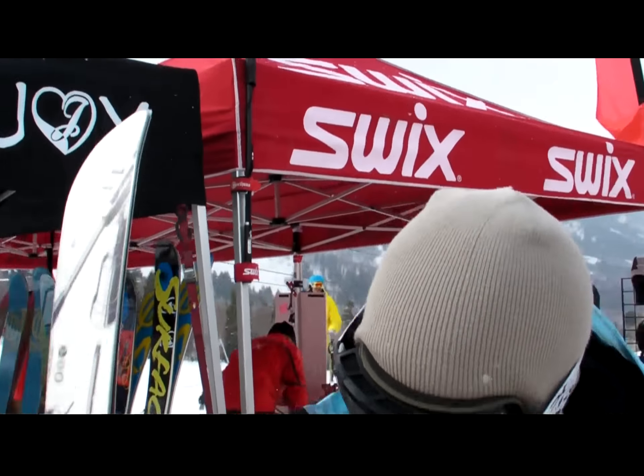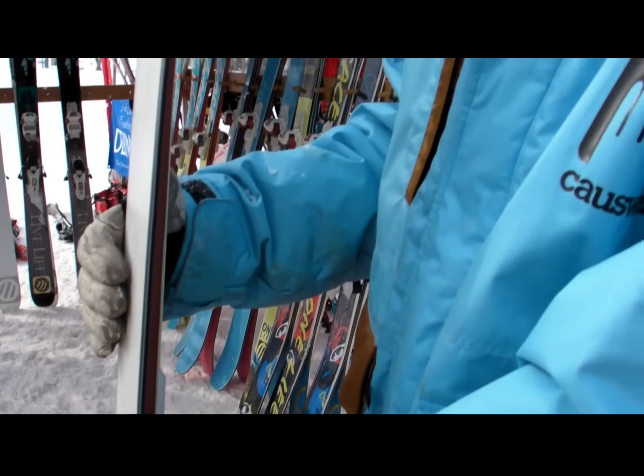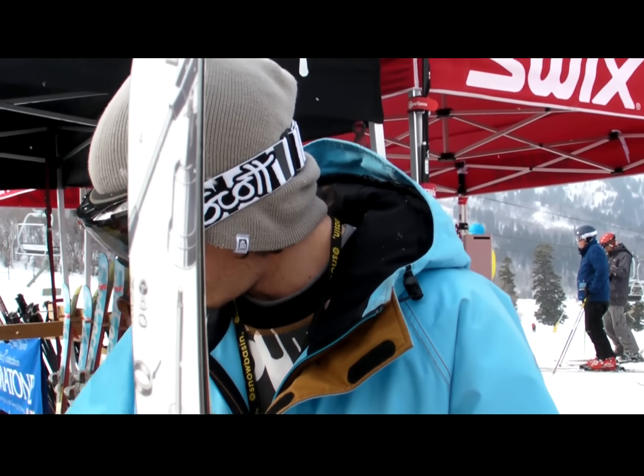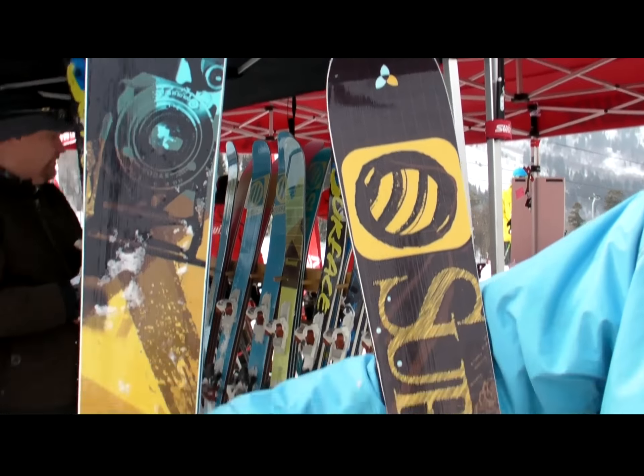On this ski, we've got a traditional camber underfoot — 3 millimeters of camber underfoot — a long elongated rocker in the tip, and a little bit shallower rocker in the tail. This guy right here is the 191 for the 2010-11 season, really good graphic on there, total sidewalls.